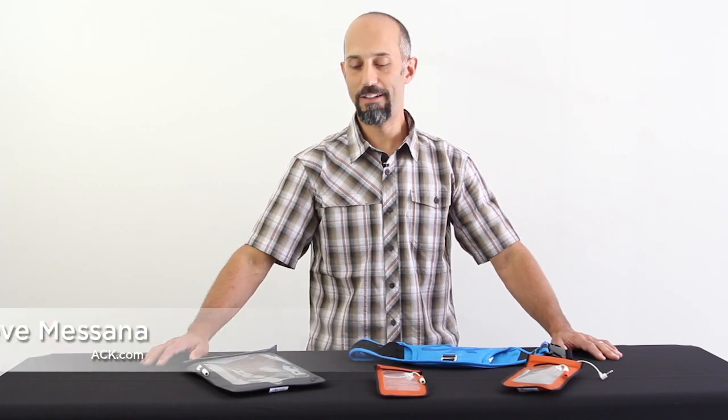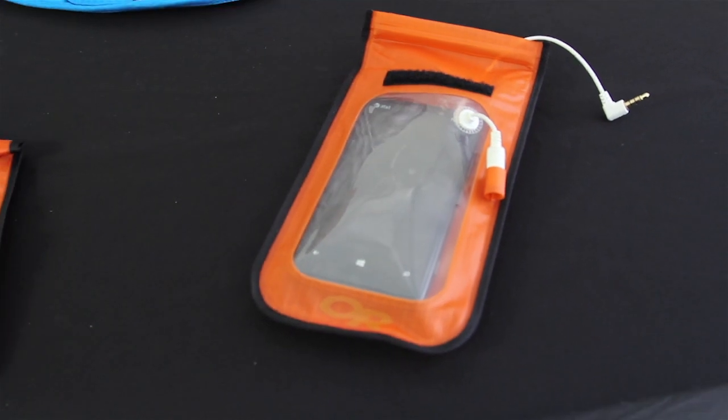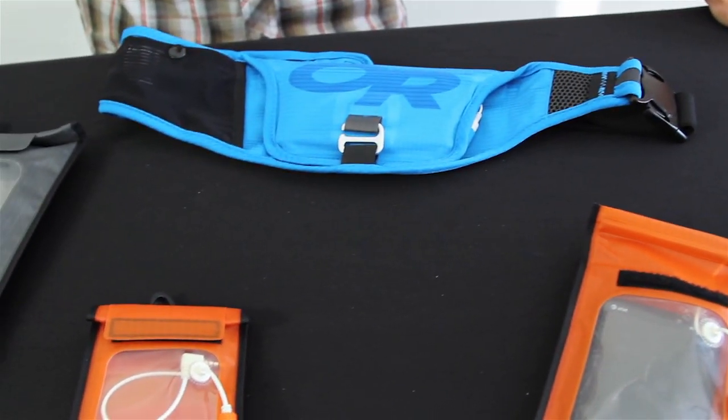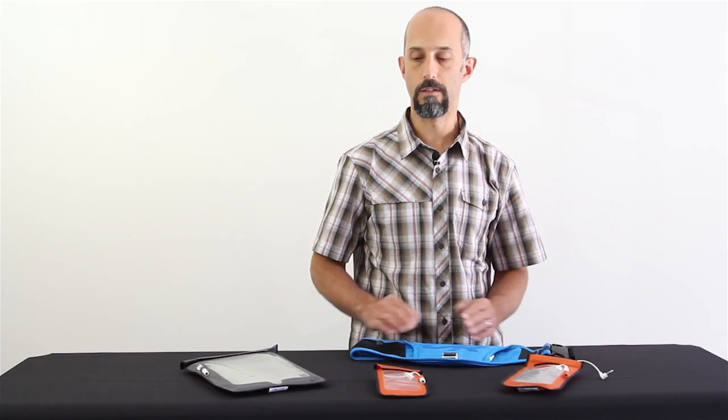Hey, Steve here from ACK. I wanted to show you a new line of products from Outdoor Research. I've got the Sensor Dry Pocket, which comes in sizes and shapes for tablets and for smartphones, and then I've got the Sensor Dry Holster.